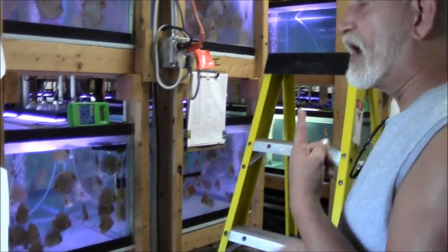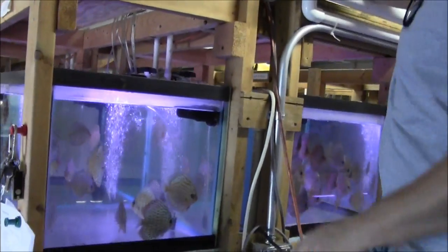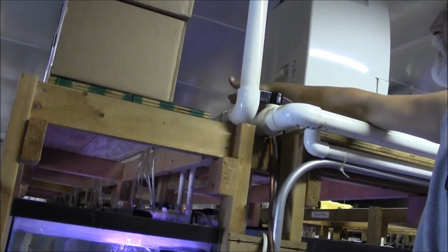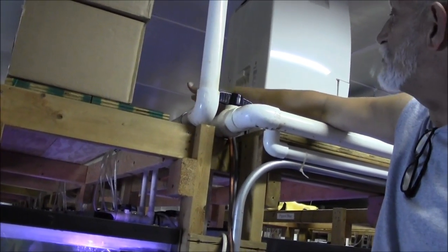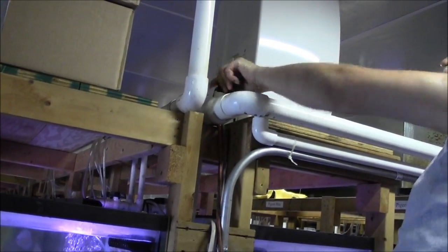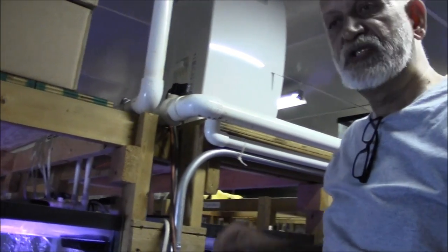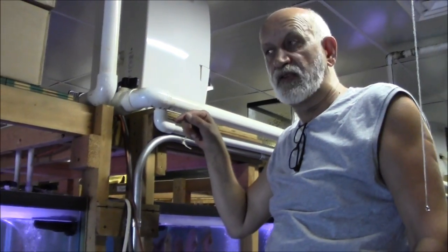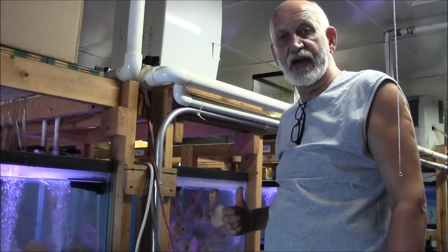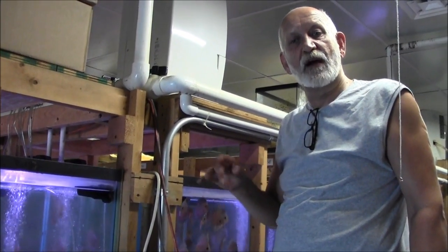To do the water change, I have to go up the steps to the top of the system. We've got two valves on top — one is closed and one is going to the tank, so the pump is currently pumping water to the tanks. We're going to change that. I'm going to open this valve and close the one to the tanks. What happens now is that the same pump that puts water in the tanks is now pumping water from the filter system to the drain.